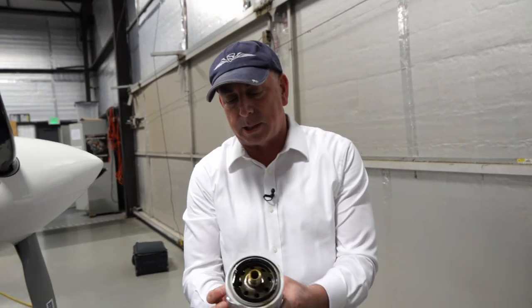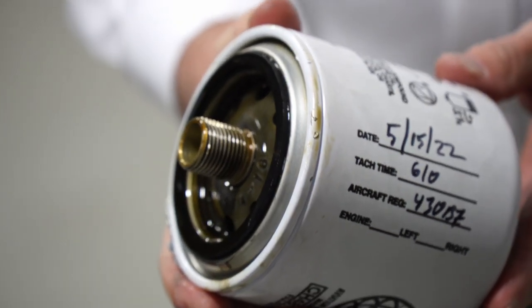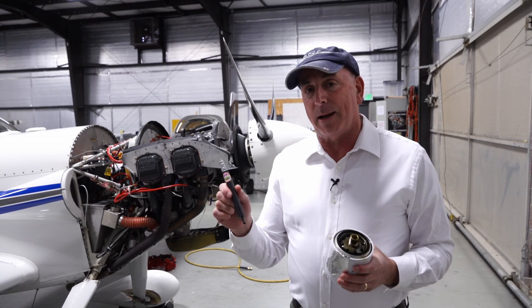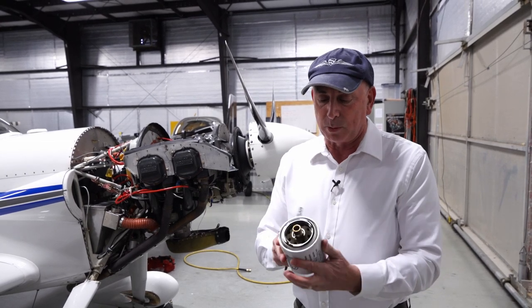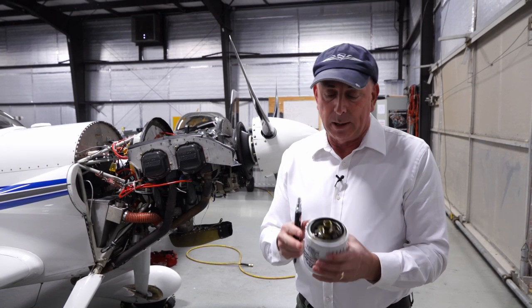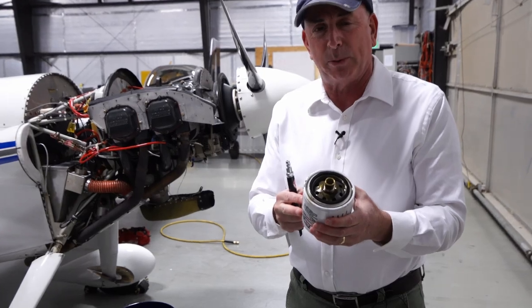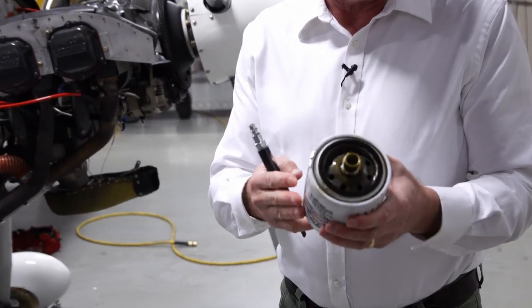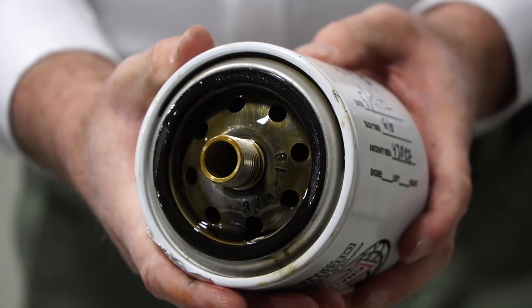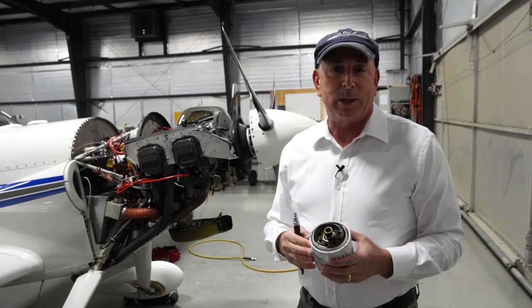So this is the filter that came off. It's remarkably clean — usually it would be full of oil. This anti-splat tool has really blown out all the oil that was in the filter. Usually after an oil change you'd have a substantial amount; this filter would be about half full. In this case it's totally empty. And my shirt's still clean — this seems to have been a success. The first time I've done a really clean oil change without a bunch of oil left on the floor.